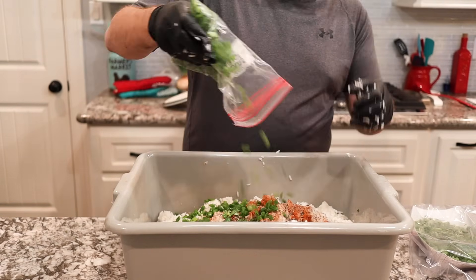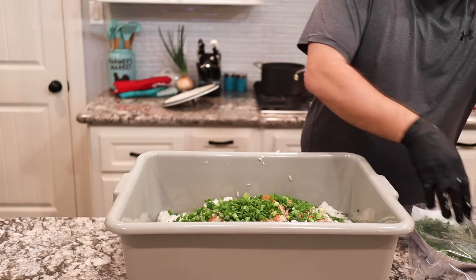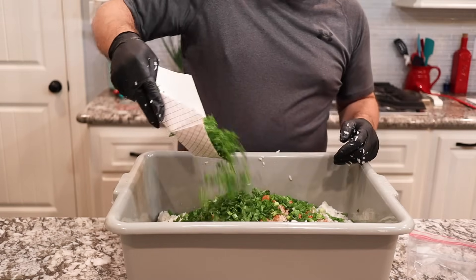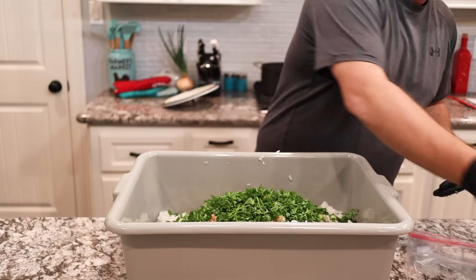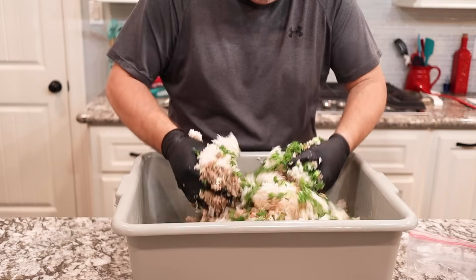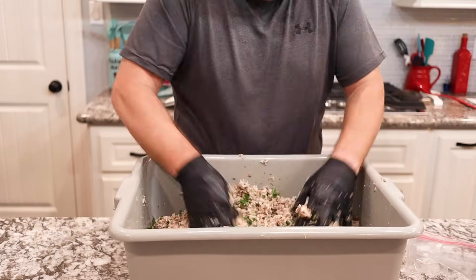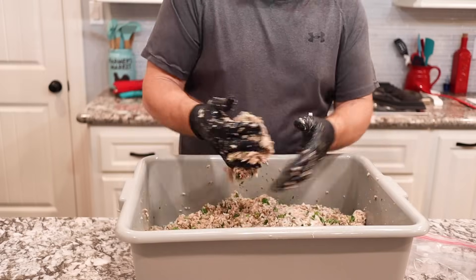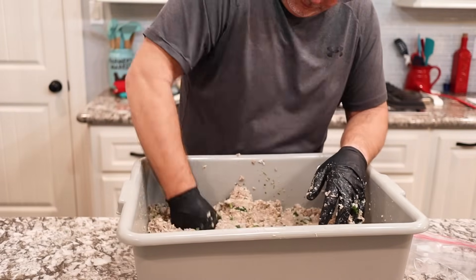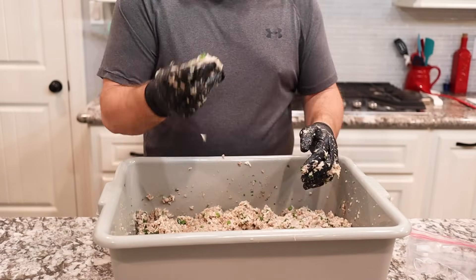We're going to take the rest of the green tops and the other bunch of chopped parsley and add those in now, then just mix everything by hand until all the ingredients are well incorporated. Make sure you work it thoroughly so you don't have hot spots. If you have a sausage mixer you can use that too. We're going to take that reserved juice and add a little bit at a time - we added about four cups total - until we get a sticky consistency. When you can make a little sticky ball out of it, it's ready to be cased.